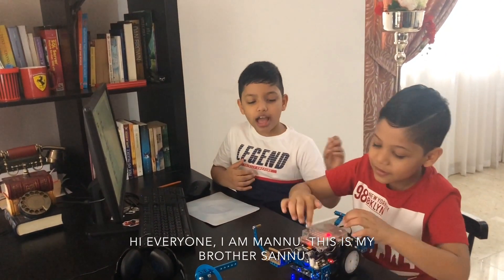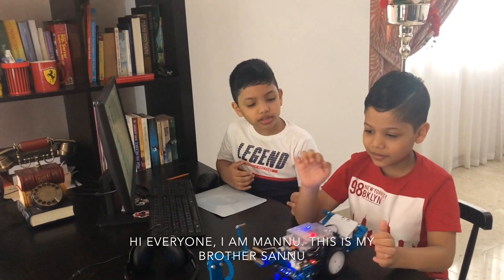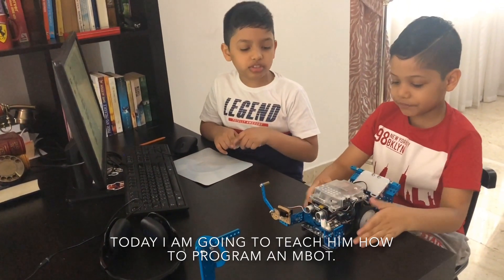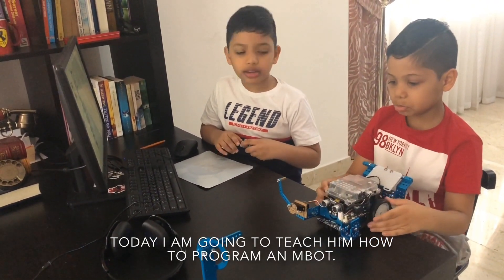Hi everyone, I am Manu and this is my brother, Sanu. Can you please turn it off? Okay! Today I am going to teach him how to program an M-Bot.